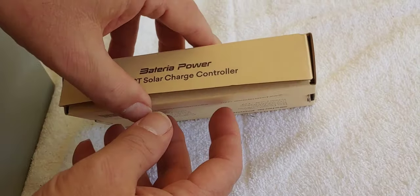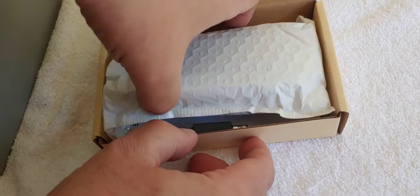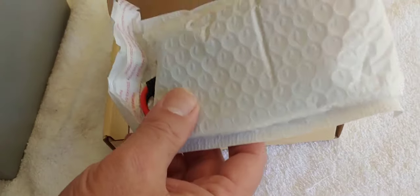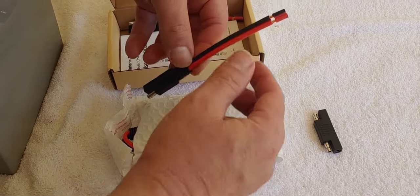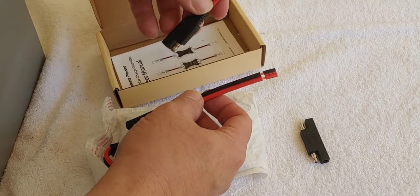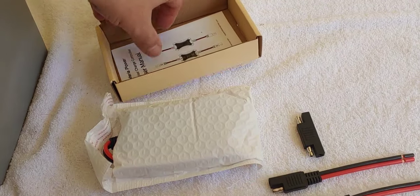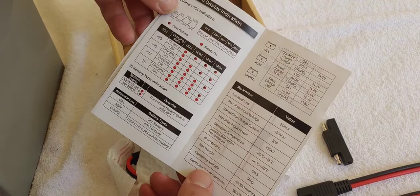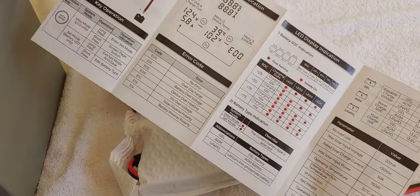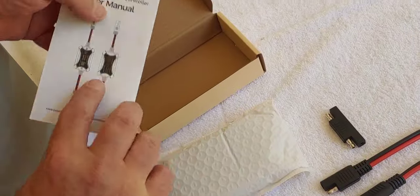Let's open up the box and see what we have. There is the charge controller and a couple of accessory items to go with it. These are nice — you can use them if you don't have the SAE connections, which this one comes with. Here's the manual. It's in English, which is nice. It gives you a basic idea of what it can do.